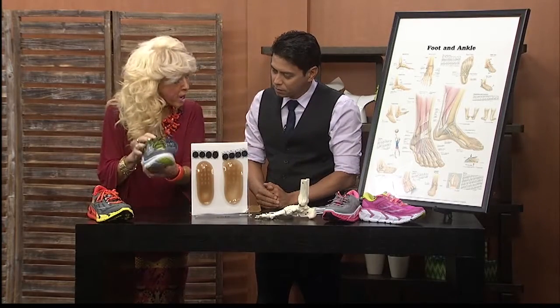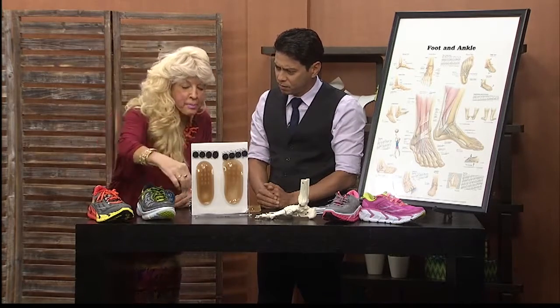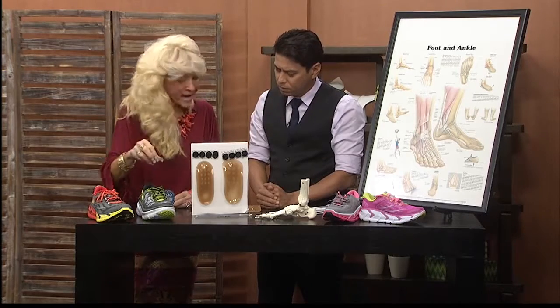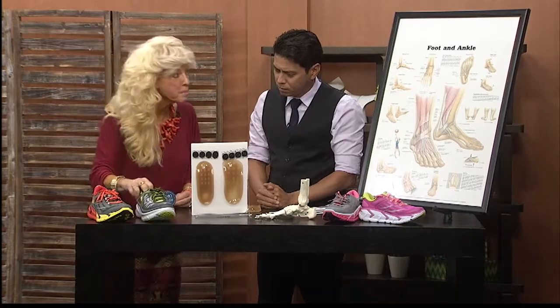It's a great shoe. It's only 7.7 ounces in weight — so light. It's wrapped in three layers of EVA, called ethyl vinyl acetate, giving 50% more cushioning. However, it also gives you that propulsion.